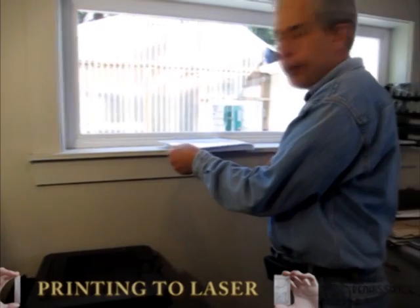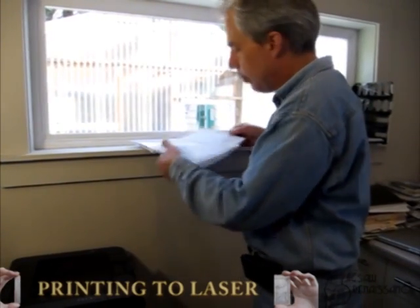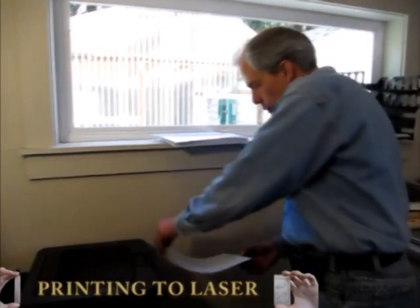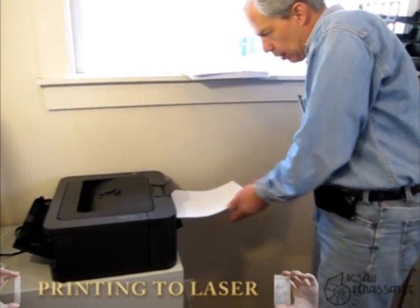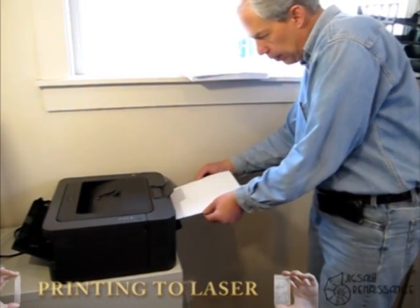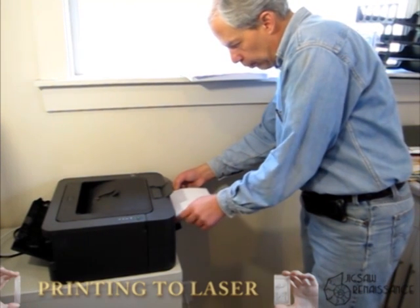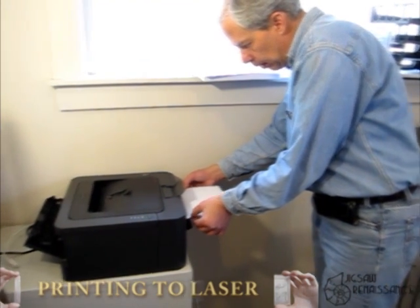What I've been using recently as an inexpensive substitute for expensive papers is this glossy brochure paper from HP. Just make sure you don't touch the surface you're going to be using because the oils from your fingers can make it hard to bond.